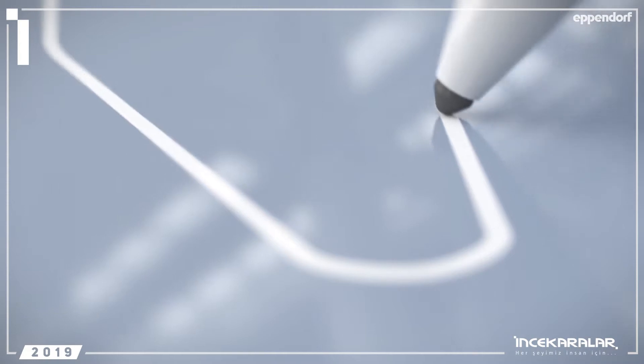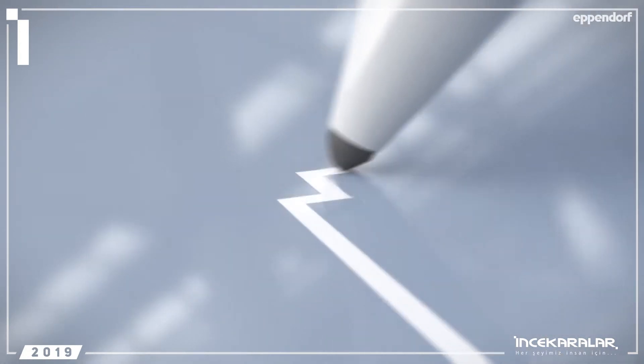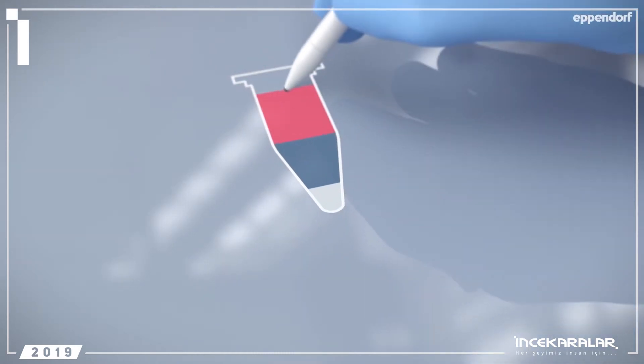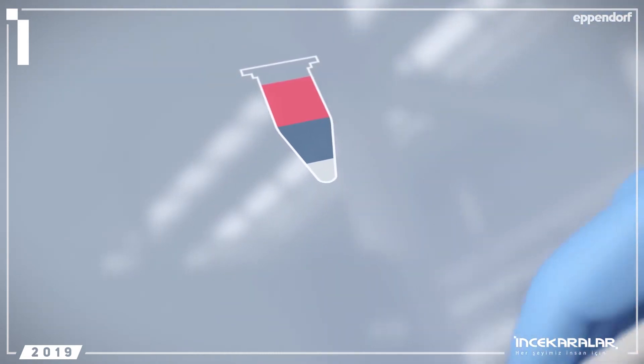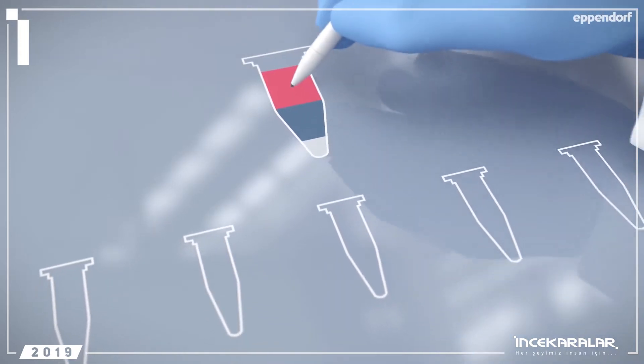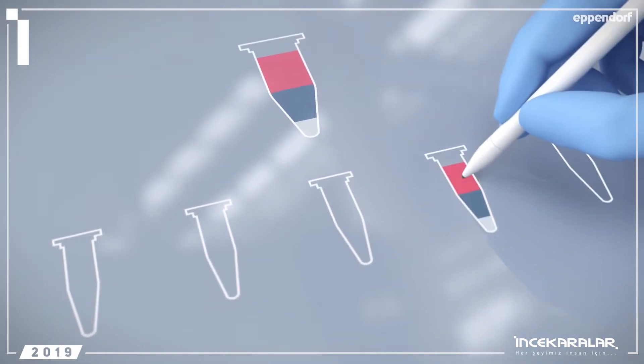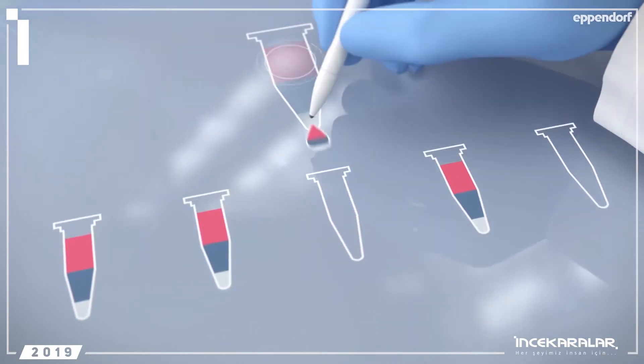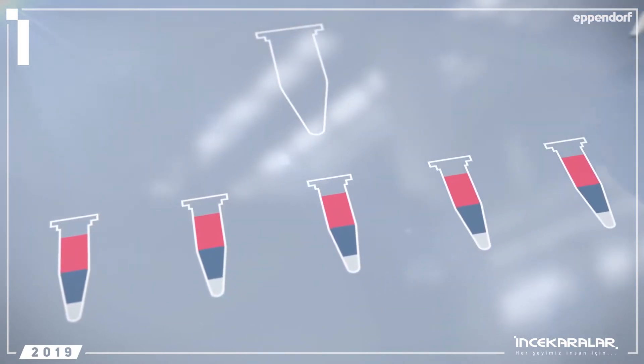Another crucial step in your PCR is setting up the master mix. If you are working with a lot of samples or high-volume assays, we recommend that you prepare the master mix in a large vessel. This helps ensure that the same concentrations are distributed to all PCR tubes, which in turn enhances the reproducibility of your PCR.